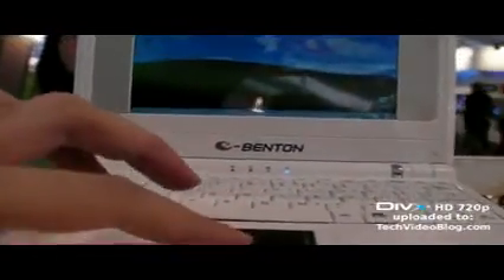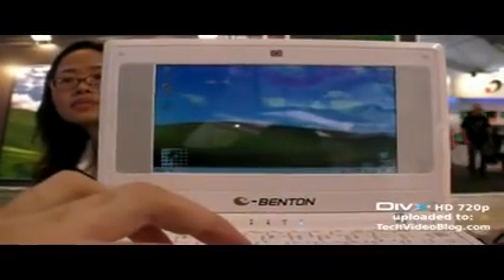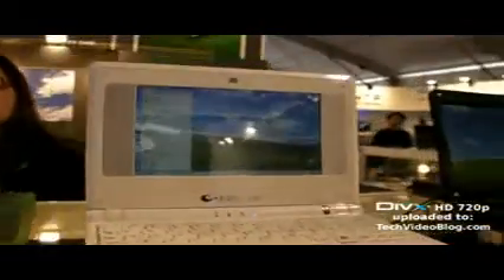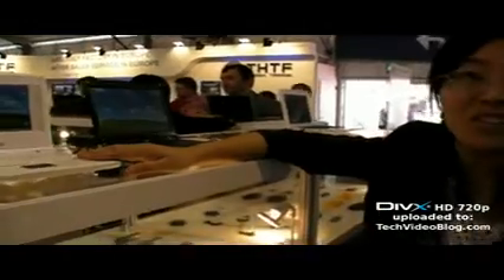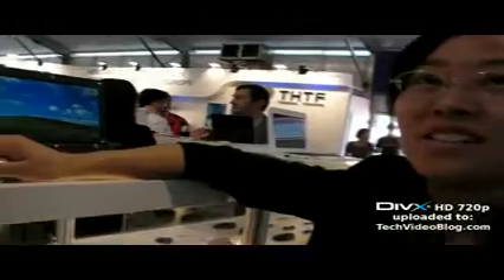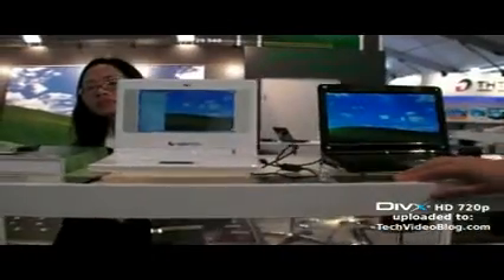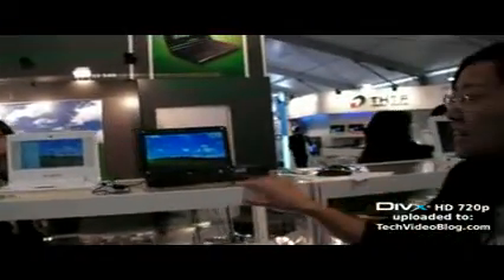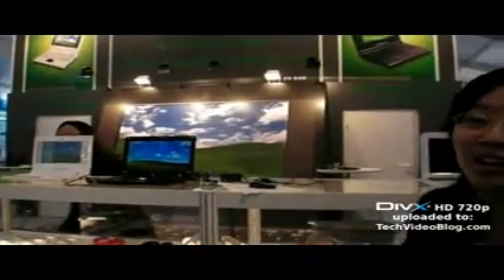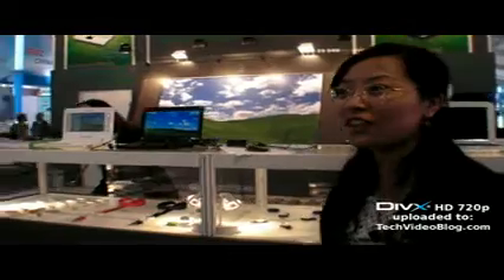Even though it's an x86 processor, it's still cheap — you can make the laptop cheap. How much will it cost when it's available in the market? The seven inch costs $260. $260 for the seven inch, and it includes 30 gigabytes of hard disk.